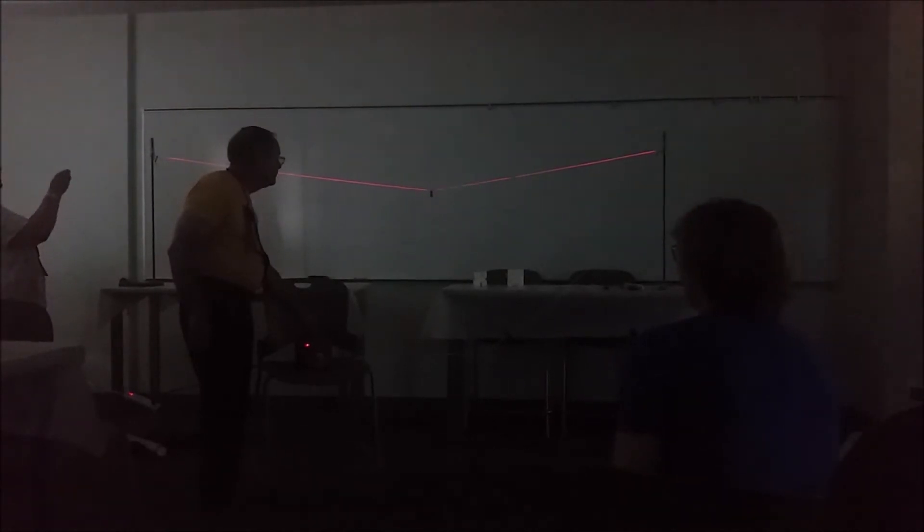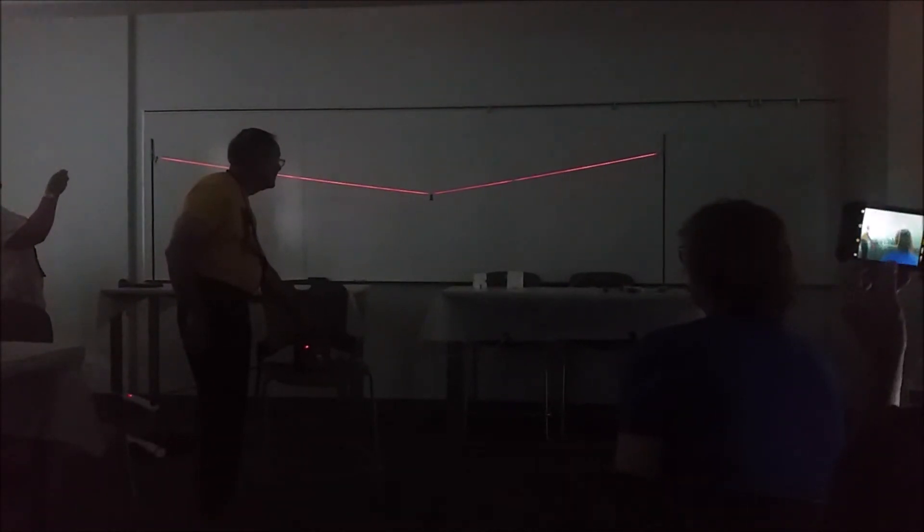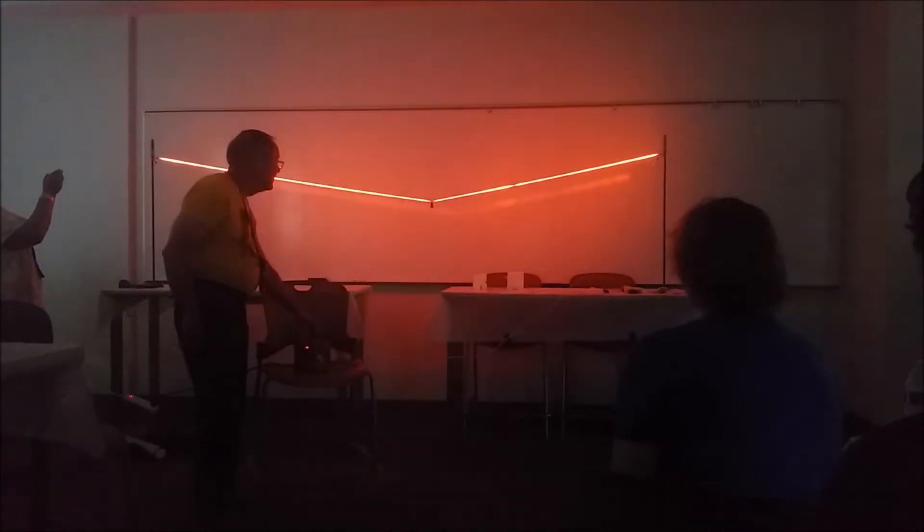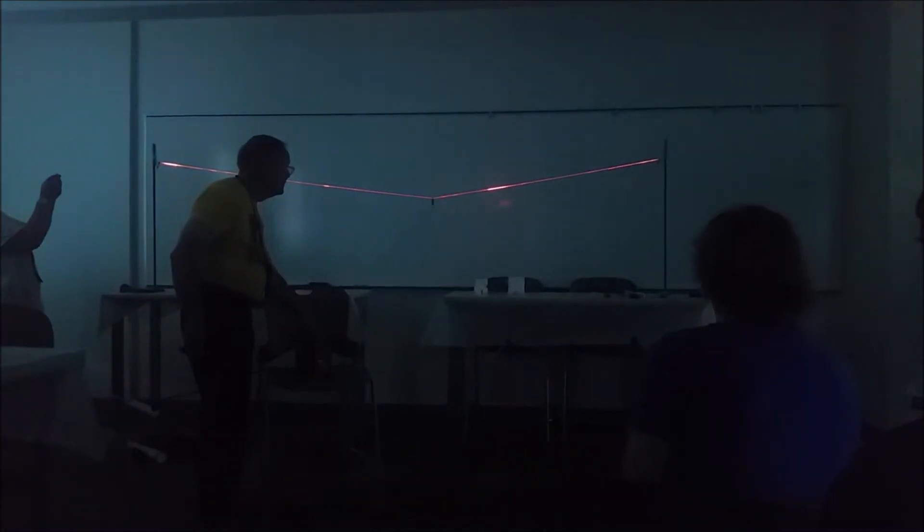As I heat it, what is it doing? Now we're giving off heat and it's incandescing. If I continue heating — now I'm going to stop. Whoa, turn it off. There was a little tiny dip.